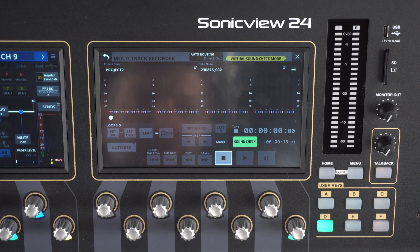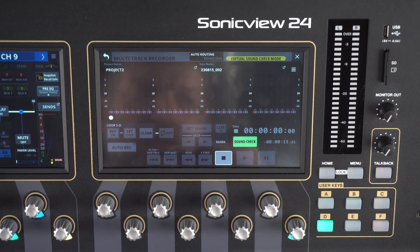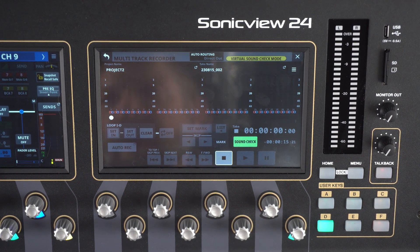Our next video in this series is going to cover external control options for the Sonic View series. Be sure to click the link on the screen to continue on with your learning experience.